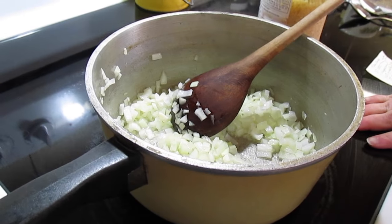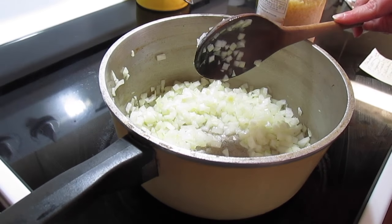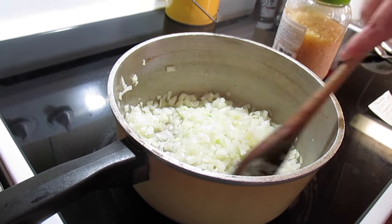So we need to make our pizza sauce for our ravioli bake. In a saucepan I have three tablespoons of extra virgin olive oil and a very large onion chopped up, and we're just going to sauté this for about two or three minutes.